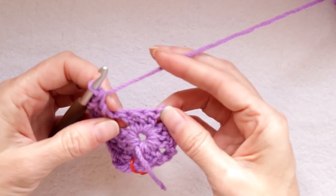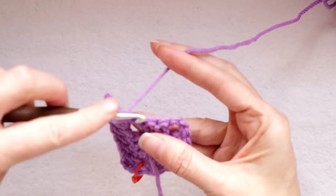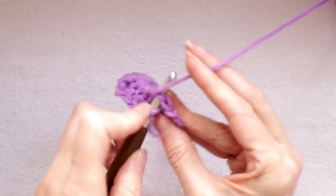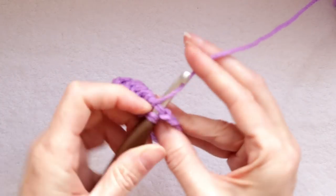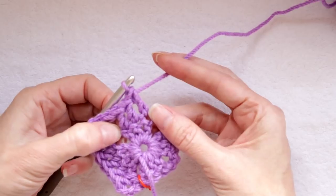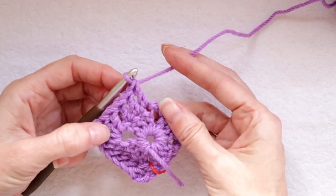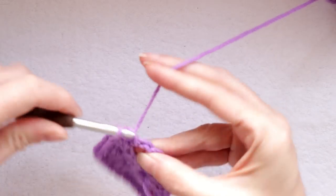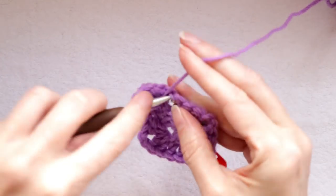Now we have three more stitches — three more dimples — so we're going to make one double crochet into each of those dimples. That gets us across. So we have our three stitches from the previous round with three double crochets coming out of them, plus our corner: two double crochet, chain two, two double crochet. And we're at our next corner. So that is two double crochet — one, two — a chain two, and two double crochet.